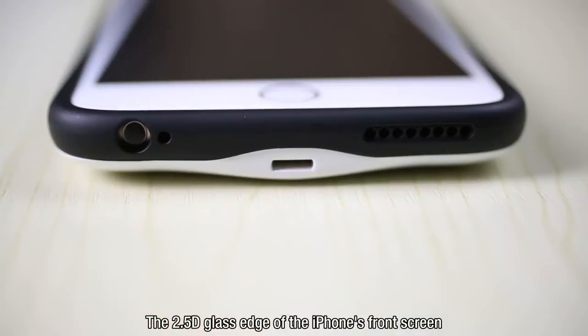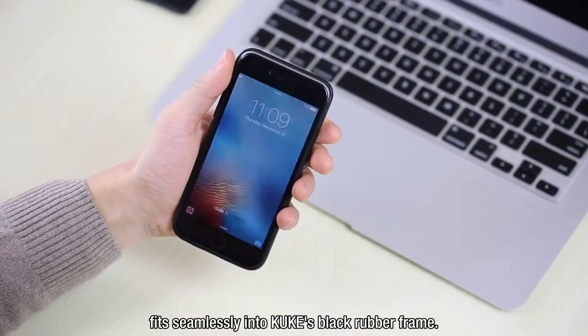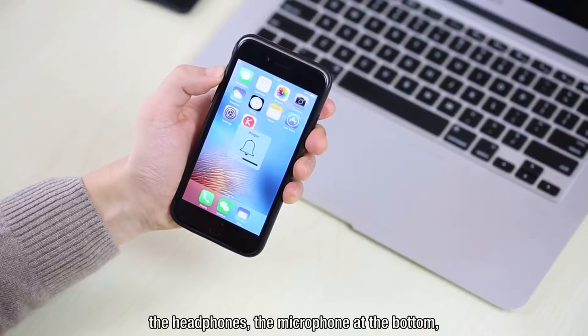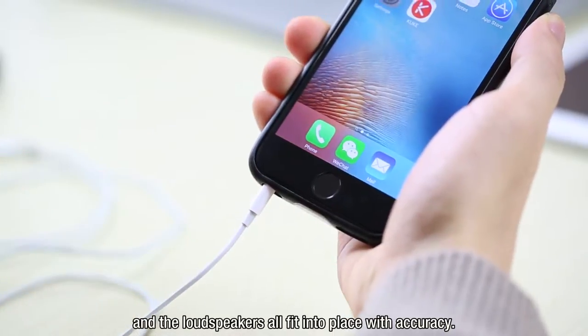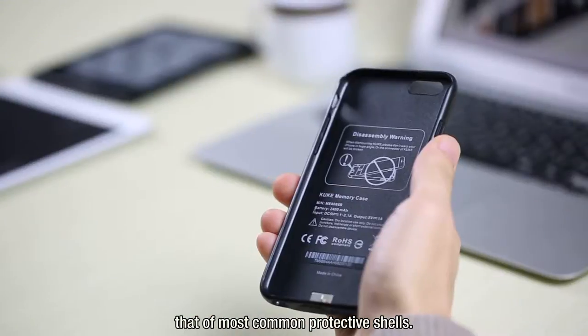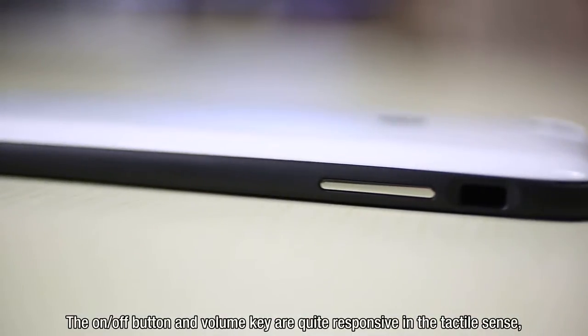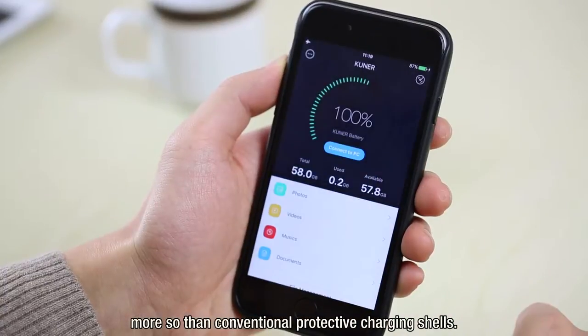The iPhone fits into KUK perfectly. The 2.5mm diameter glass edge of the iPhone's front screen fits seamlessly into KUK's black rubber frame. The mute key on the side edge, the headphone jack, the microphone at the bottom, and the loudspeakers all fit into place with accuracy. The overall feel of KUK is no different than most common protective shells, and the on-off button and volume key are quite responsive — more so than conventional protective charging shells.